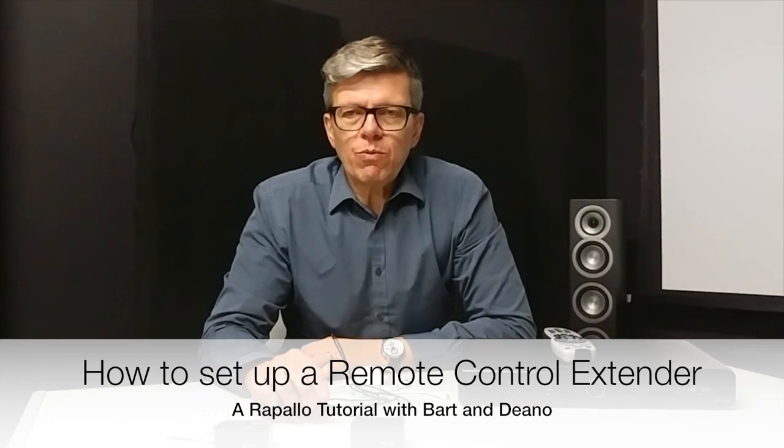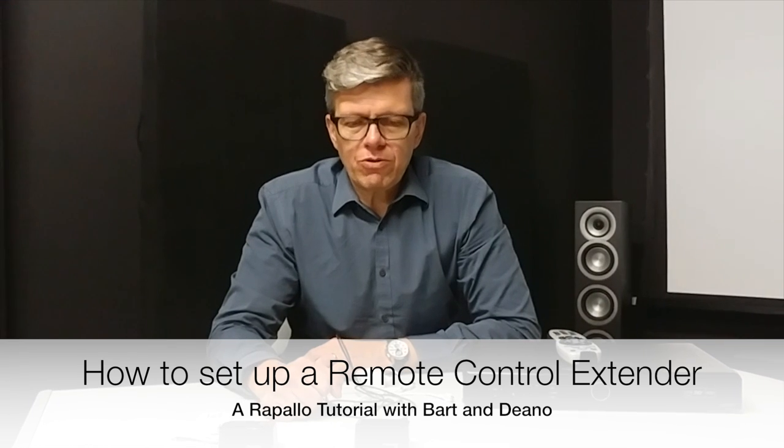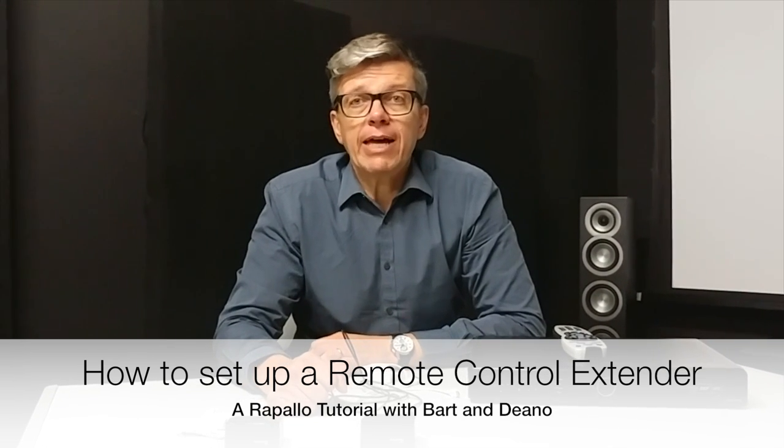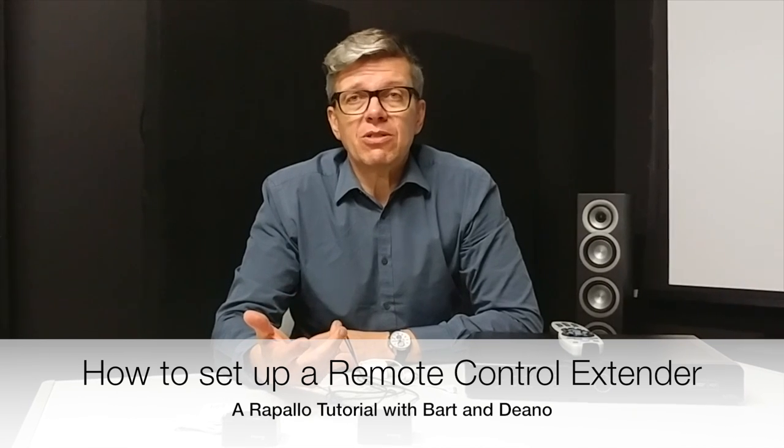Hey Dino, today we're going to talk about one of our best-selling gadgets. It's the Wireless Radio Frequency Remote Control Extender for IR. The product name on our web page actually mentions it's a MySky Infrared Remote Control Extender, but you can use it for any product.